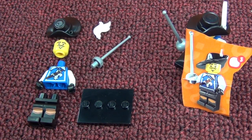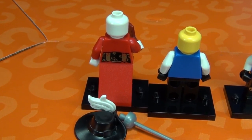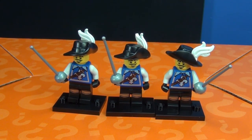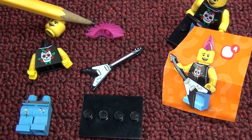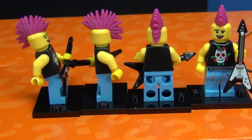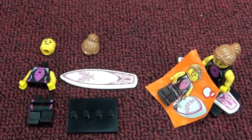Number three: the Musketeer. He comes with a rapier, a hat, and you have to put the feather in the hat. He doesn't have any printing on the back at all, not even on the sides. I had three Musketeers in my box. Number four: the Punk Rocker. He's got nice printing on his t-shirt, a nice electric guitar, and a soft pink mohawk - four figures in the box. The mohawk hair is a soft plastic you can bend.